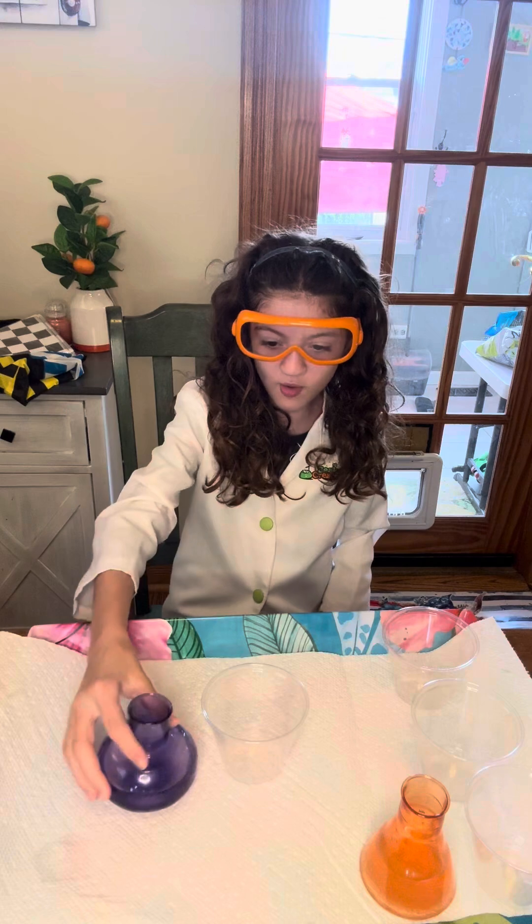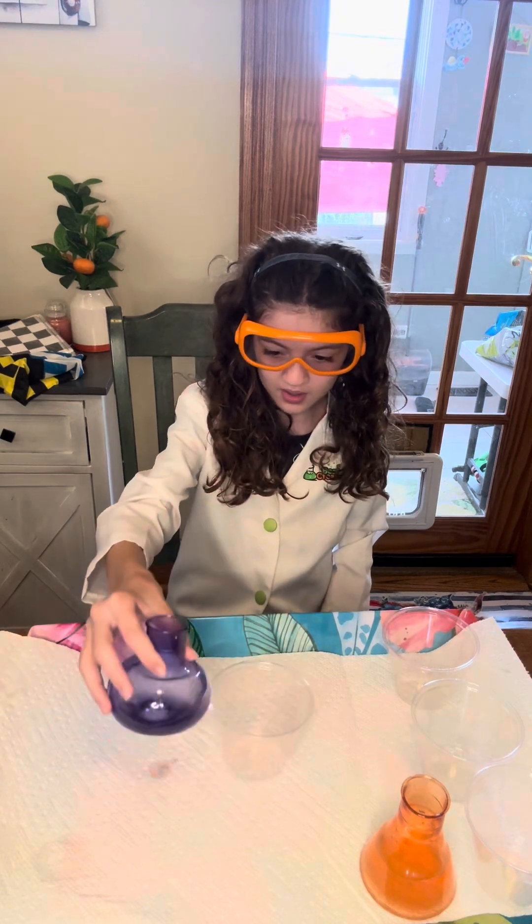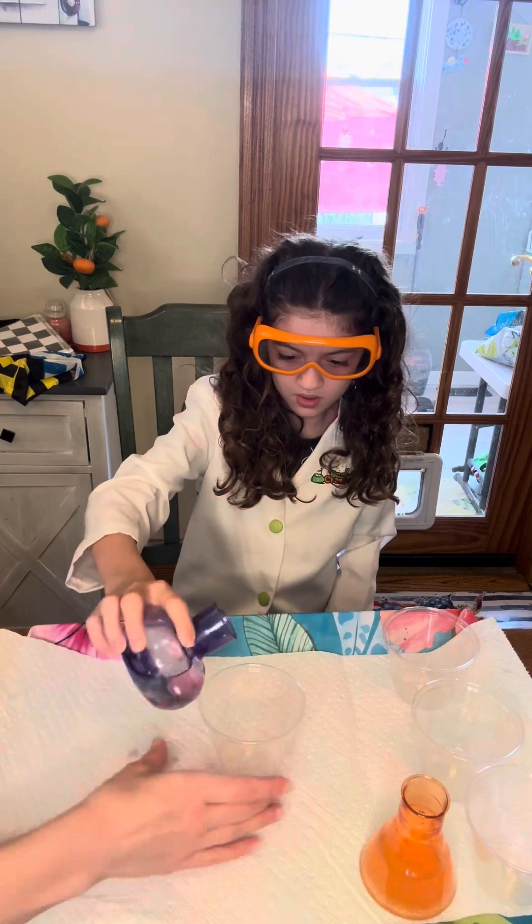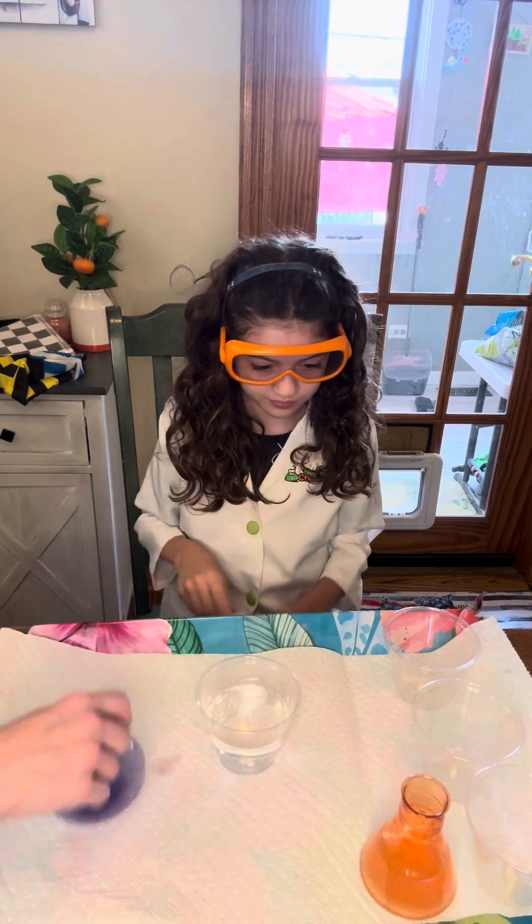So the first thing we're going to do — first step — is we're going to put some water in this cup. The purple one. I'll hold the cup for you.